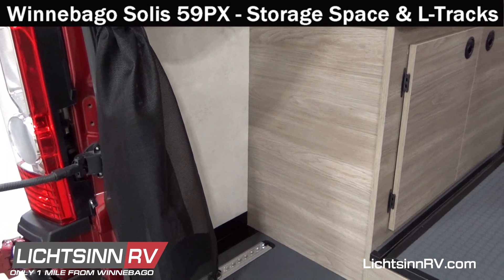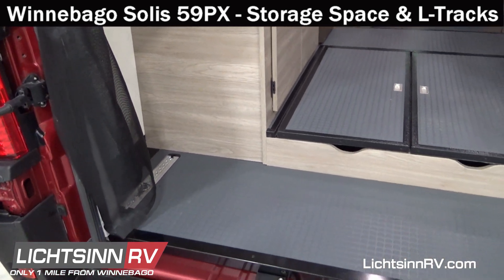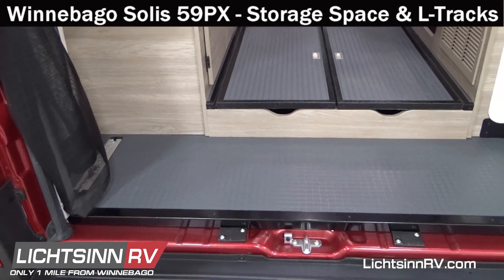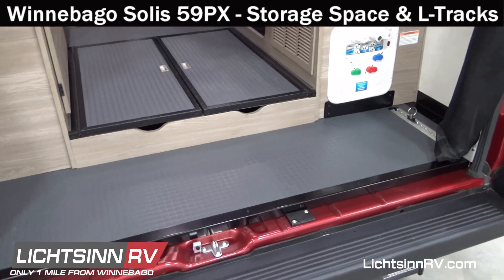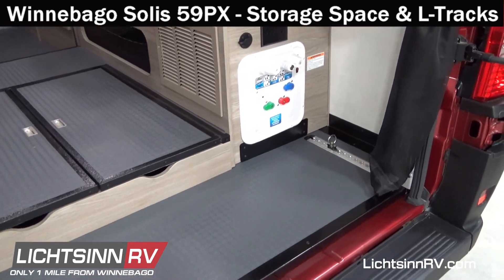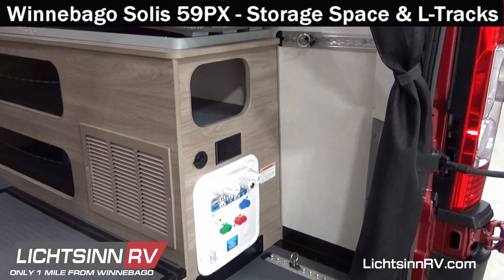With this additional length, Winnebago has optimized the additional cargo space so you can bring all of your outdoor gear. Inside the storage space, there are new L-Tracks that provide tie-down points for additional cargo space. The adjustable rings are located on the floor, walls, ceiling, and behind the Murphy bed in the Winnebago Solus 59PX.